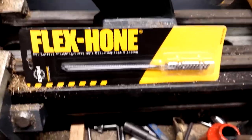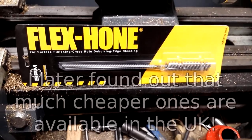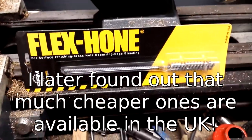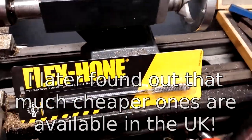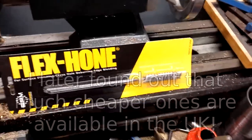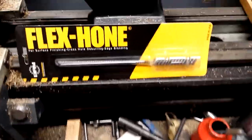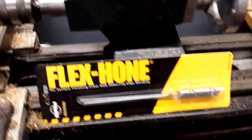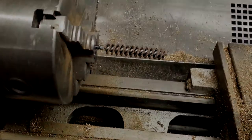These are not cheap — they're made in the USA and imported by a company in England. But it was either buy one or start fiddling about with a split dowel and a screw, which I didn't feel confident would give me as good a job. Also, sometimes time is more valuable than money. So I'm going to get this going in a minute.